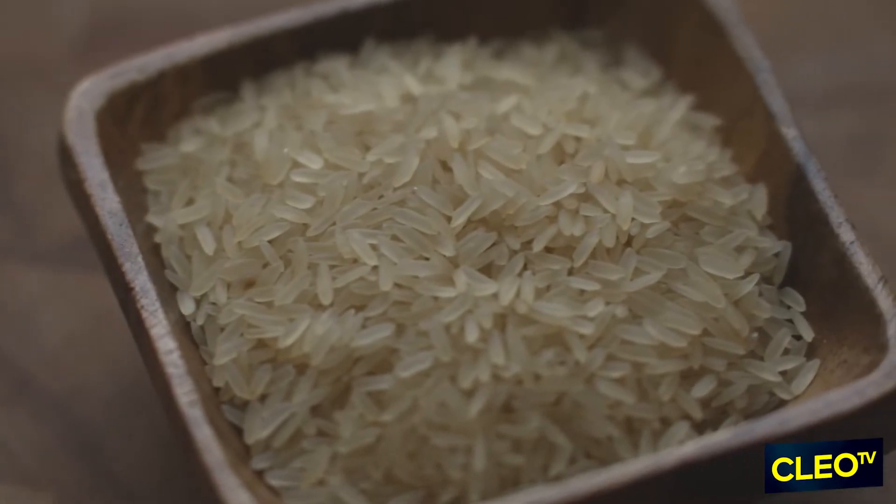The thing with jollof is it boils down to the sauce and then the rice — those are the two biggest components. In Nigeria, they use parboiled locally grown rice. It's very hearty, and so it's hard for the sauce to really penetrate into the rice like a jasmine would.